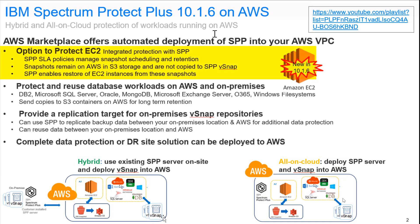Spectrum Protect Plus version 10.1.6 introduces the option to protect EC2 using a snapshot, which will be stored locally inside of AWS but managed by Spectrum Protect Plus. Both the backups, the restores, and the amount of time those snapshots are kept are managed by Spectrum Protect Plus. This is a new option you can select when installing Spectrum Protect Plus inside of AWS Marketplace.